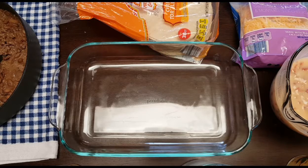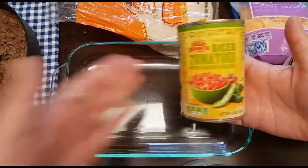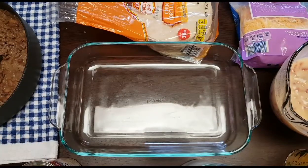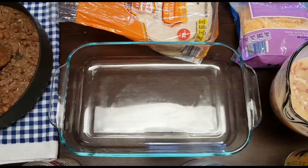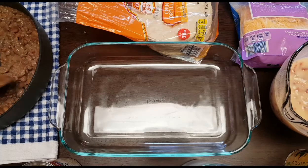Hey y'all, I'm gonna show you a quick, easy, and budget-friendly recipe. All you're gonna need is some tortillas, a can of Rotel (this is the Aldi brand), a can of cream of chicken (also Aldi brand), some ground beef or chicken — I'm using half a pound of ground beef — and some homemade pinto beans that I added just to make this stretch. You can also use a can of beans.